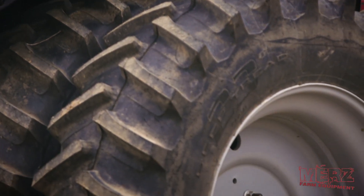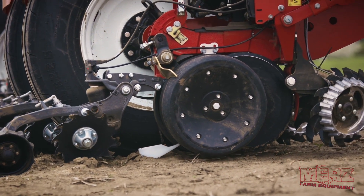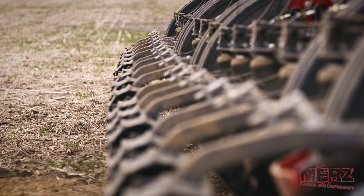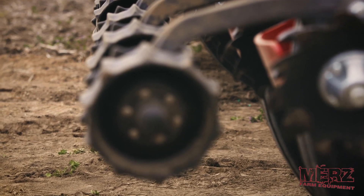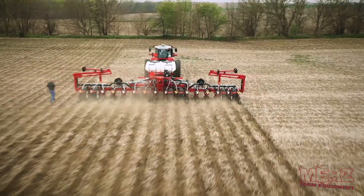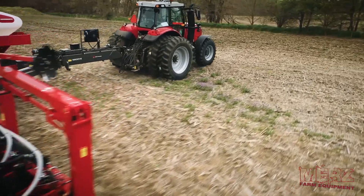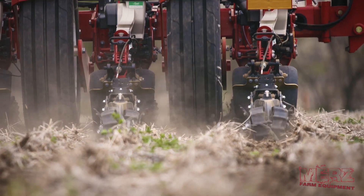The second test was the CleanSweep row cleaner test. We pinned the row cleaners down on half the planter — essentially fixed row cleaners — and lifted and pinned them up on the other half, so there was no row cleaner at all on that side. The DeltaForce map showed that the side with pinned-down row cleaners required 450-plus pounds of downforce, while the side with no row cleaner only needed 100–150 pounds. That's a 300–400 pound difference, showing how important it is to let CleanSweep do its job and set the right pressure across the field.